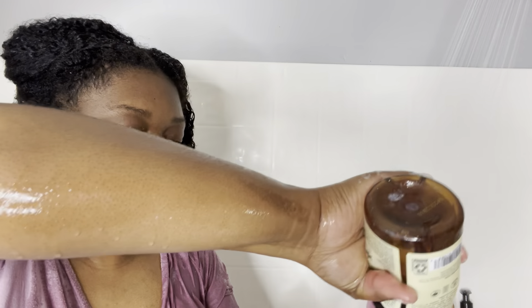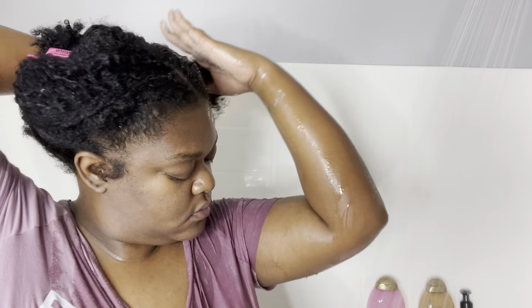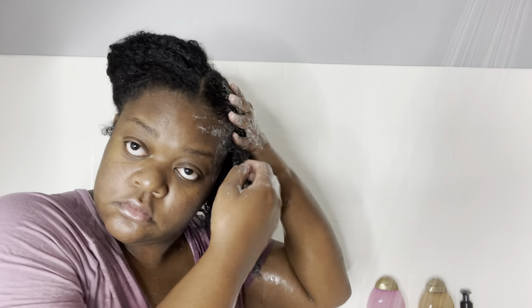I highly recommend this shampoo. Right here I'm putting it on my scalp first and working it down. As you can see I had to go back and get some more for my ends. I'm just scrubbing, focusing on my edges too, because like I said, that's where I put most of my products — my gel and my edge controls.